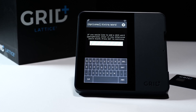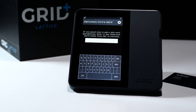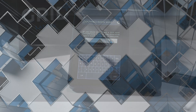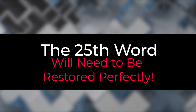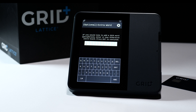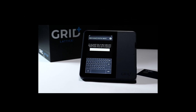You'll then have the ability to place an optional extra word or passphrase into the setup. This is a user-defined additional seed word, not a password. If you're importing an existing wallet, make sure to enter this exactly as you initially set it up or you will not see the addresses you expect. If you don't know what a 25th word is, or if you have never used one, you probably don't have one — just press enter to skip.